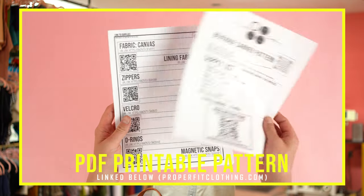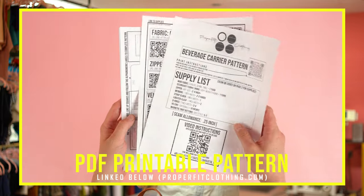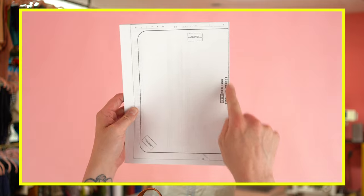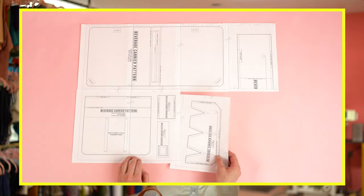Lastly, you'll need your pattern. This pattern is available at properfitclothing.com — it's super simple to use. All you have to do is download it, print it out, tape it together, and you're ready to go. Before you tape it together, the best thing to do is to cut off the top and one of the side edges, which will allow you to overlap the pages for a perfectly aligned pattern. With all your supplies gathered and your pattern printed out, it's time to move into cutting.